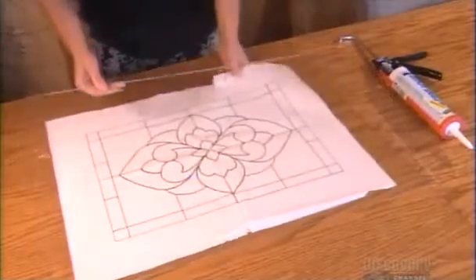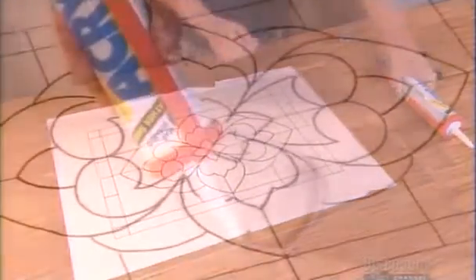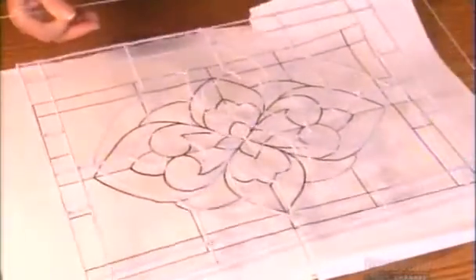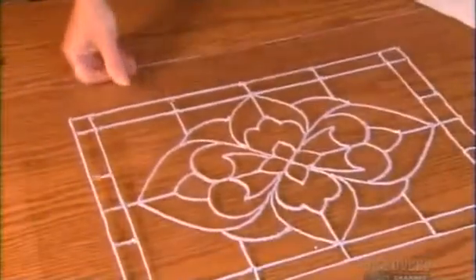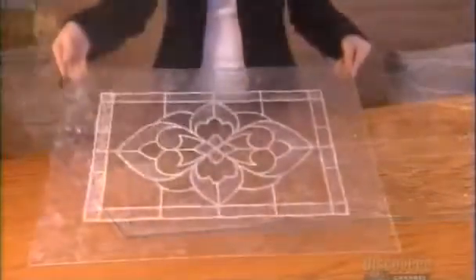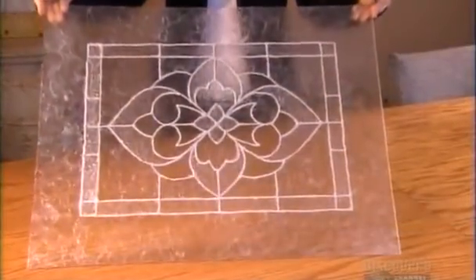Start by drawing a pattern on a piece of paper, then lay glass on top and run caulking along the pattern. After 48 hours, the caulking hardens into a delicate lattice — then fill in the spaces with clear silicone for a frosted look. Use a small steel brush and rubber gloves to spread it and create texture, perfect for a door or bathroom window.